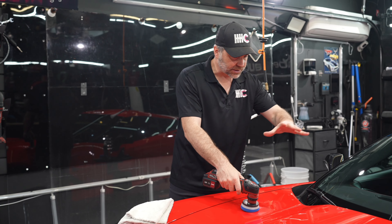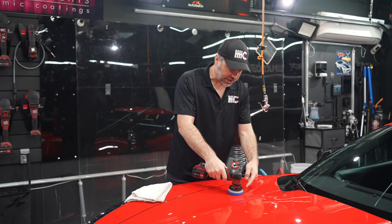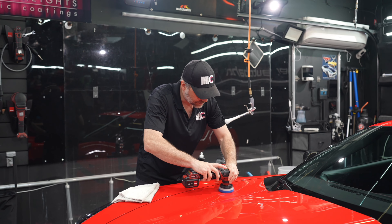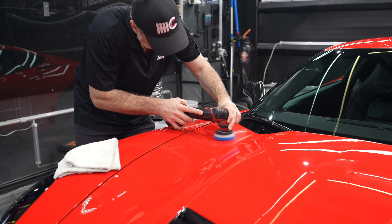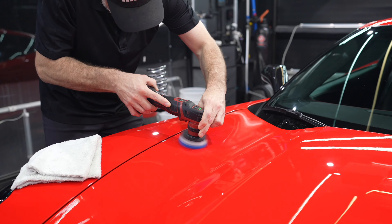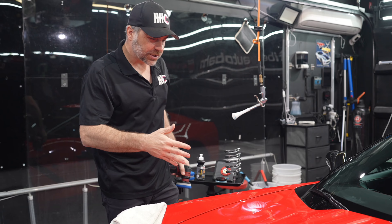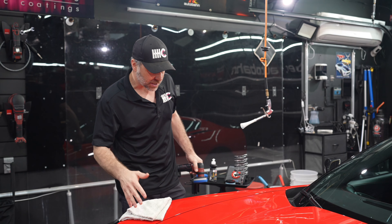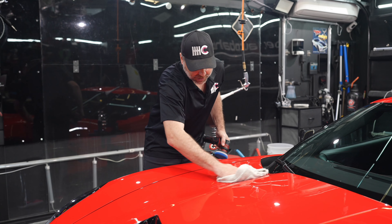We always want to start with a small test spot to see if our pad and polish combo achieves the desired results. It's going to be a section about six times the size of the pad, more or less, right in about a one-foot by one-foot area. I did a few overlapping patterns — it took about 45 seconds to a minute, maybe three or four passes — and then we're going to wipe it off and see if we've achieved our desired results.